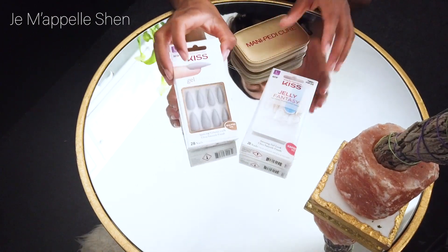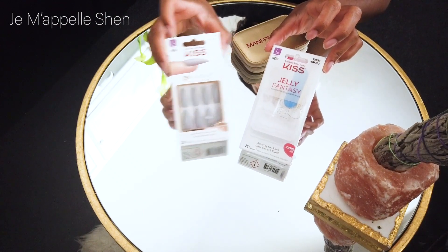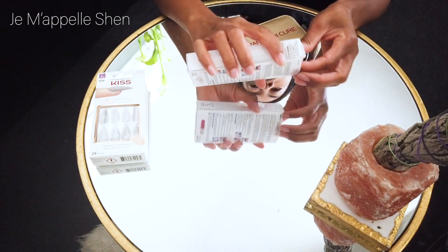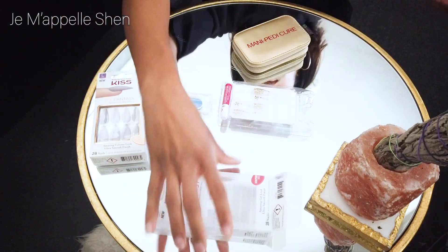Hey ladies, so today we are doing press-on nails. These nails are from the Kiss brand. You can pick them up at pretty much any local drugstore. You can also get them online, like eBay and Amazon. If I can find links to them, I will put it in the description box down below.